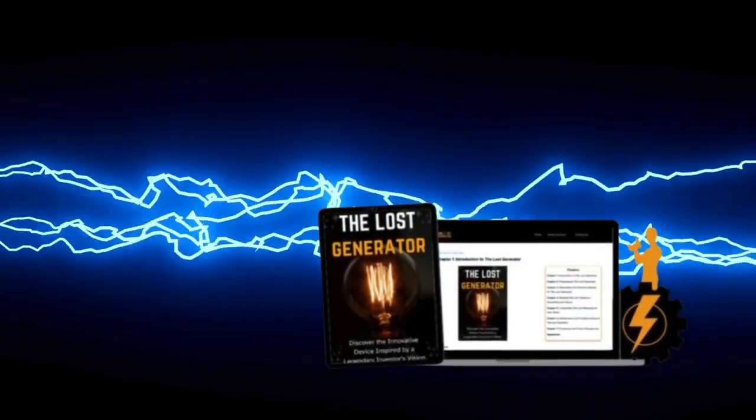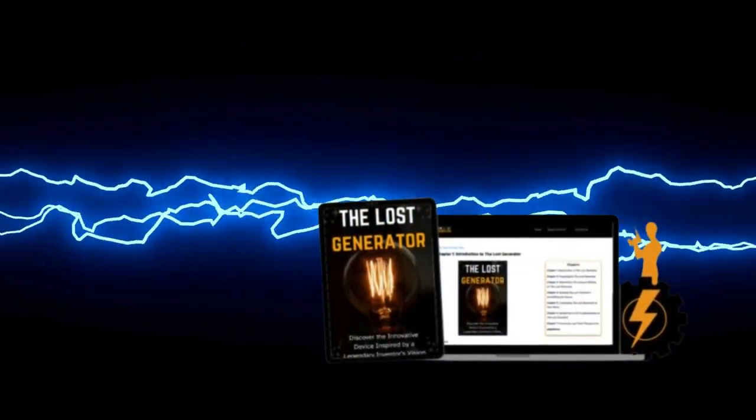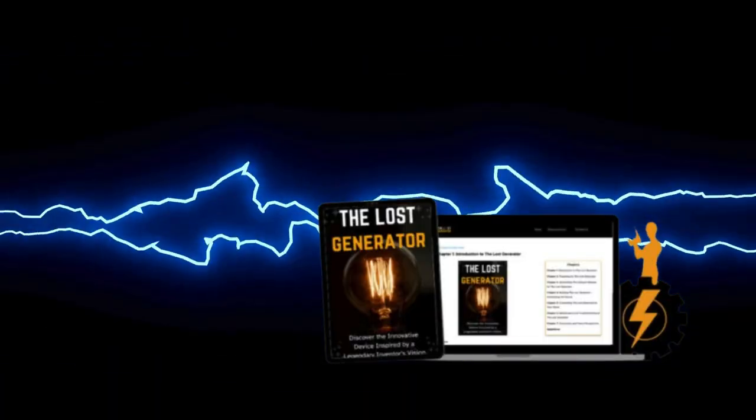Hi, my name is Brandon, and today I'll tell you everything you need to know about Loss Generator before actually buying the product. I have some important alerts to share, so stay until the end of the video, and I'll tell you.